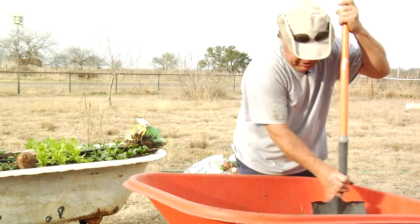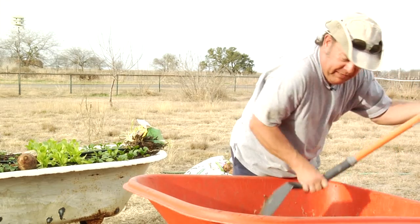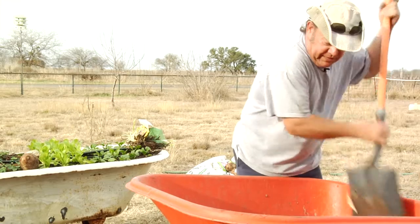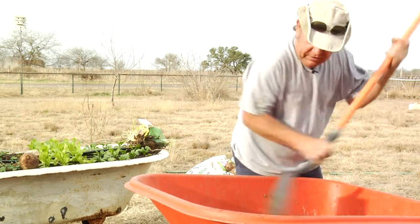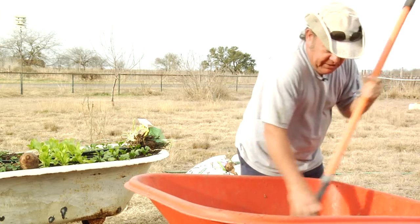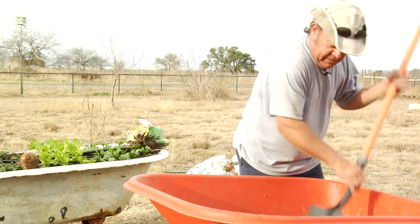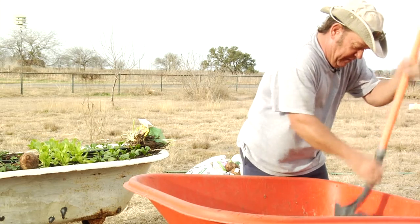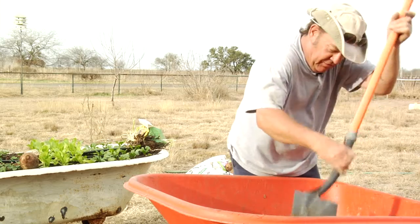Those little tiny hair roots are the most important roots on the plant. The big ones that go deep in the ground hold the tree up, but they don't feed the tree. All your feeder roots are in the top six inches of the soil, and those are the most important ones. Once we fortify this soil, we'll know that we have nutrients available in the root zone for the bulbs we're planting.